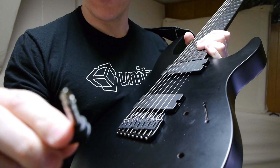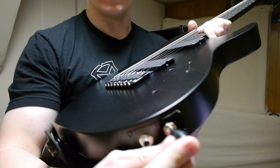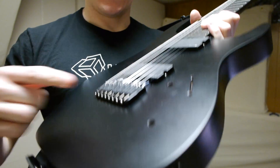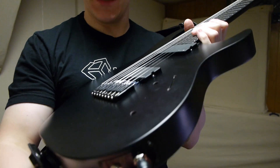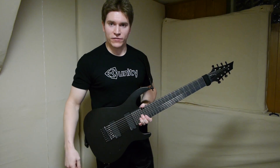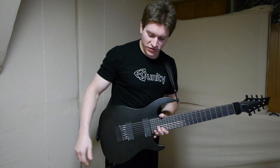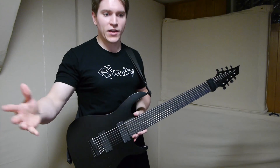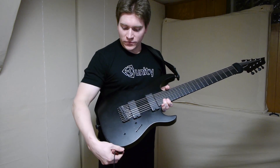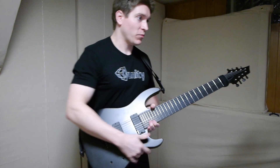If I want to, I can use a TRS cable in the other jack — the one we previously had the Ghost on. If we plug in a stereo cable there with nothing in the other one, we get the Ghost pickups on the tip and the neck pickup on the ring. So if you just have a stereo cable, you choose which two pickups you want. The neck is on the ring in either case, but here we get the magnetic bridge, and there we get the piezo bridge.